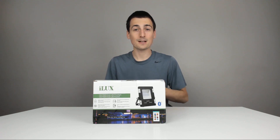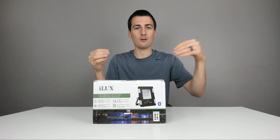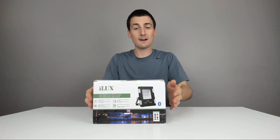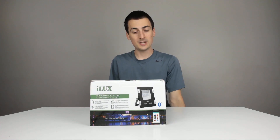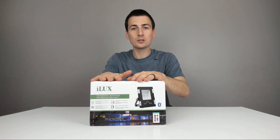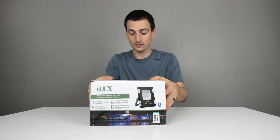It's IP65 rated — basically in a nutshell, they get that IP65 rating by shooting a bunch of water at it in different directions. It does have a waterproof rating; I would not submerge this in water, but it could be used outside. It supports Bluetooth control through an app, which is really nice, and I'll walk you through that, as well as a remote control that's not included.